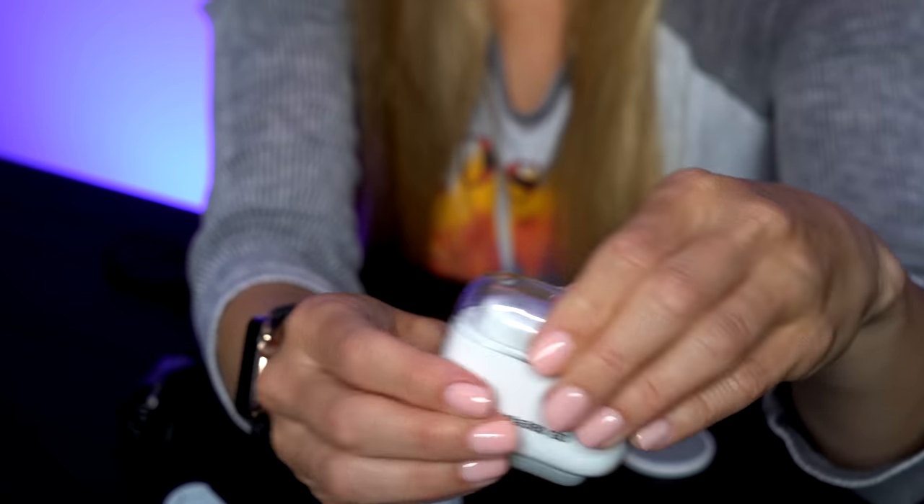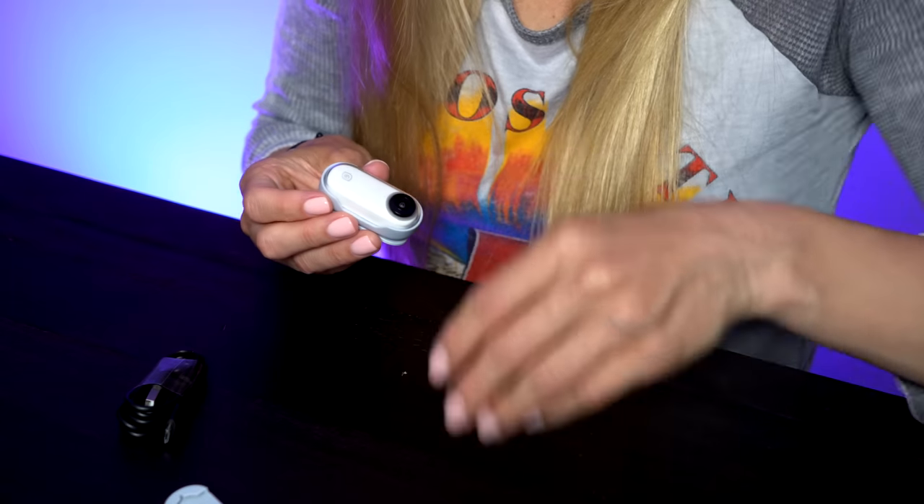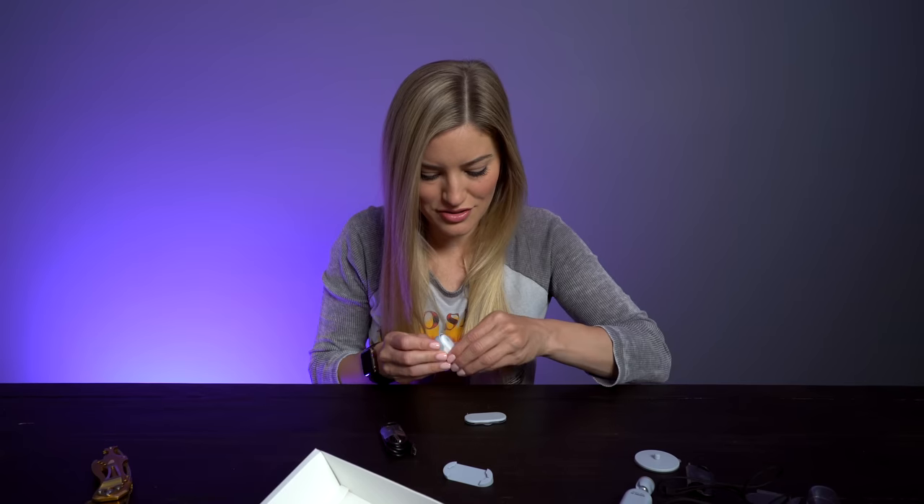And here is the camera. Let's open it up. Look how small this is — I can't believe it. This is just so crazy. It just magnetically attaches to everything. This is so great.